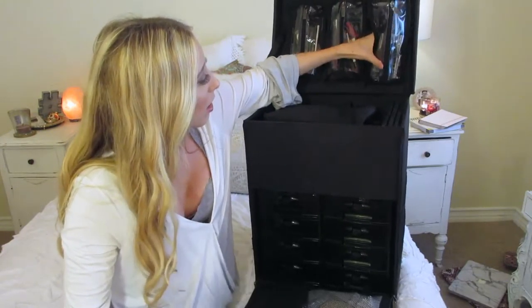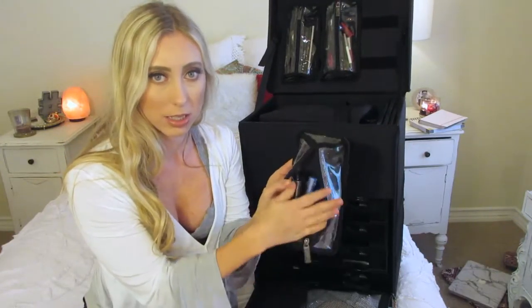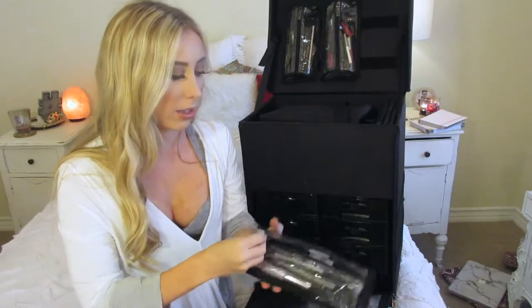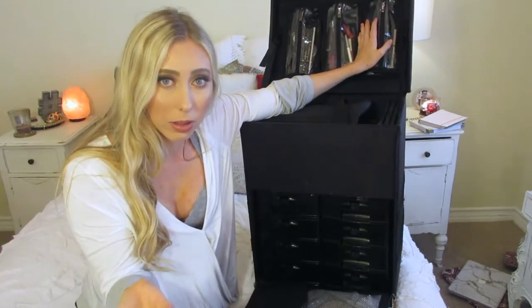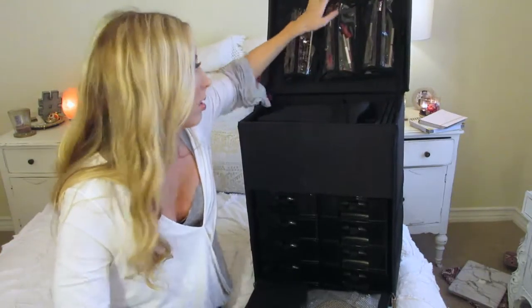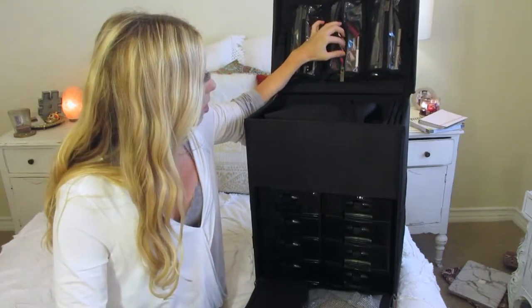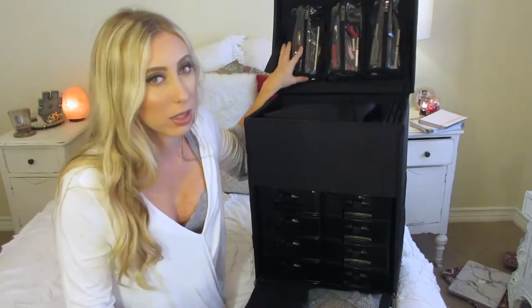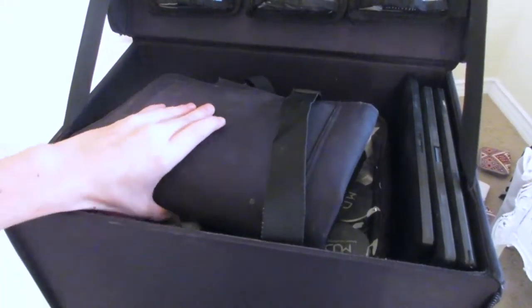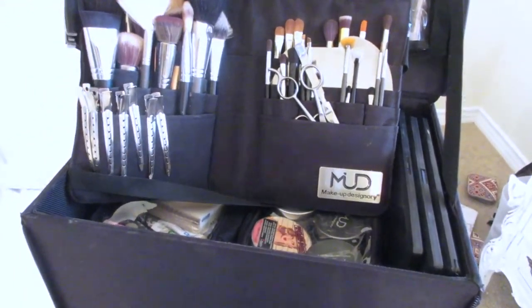I have these three little compartments right here. In the first one, I keep my mascaras — a few different mascaras and brow gels. I like to keep this kind of stuff in these little compartments that Velcro up here because they're easy to access; you don't have to take them out when applying makeup. In the second one, I have lip liners and lip glosses. And in the third one, I have brow stuff, eyeliners, and different sticks.